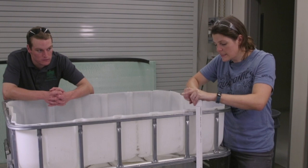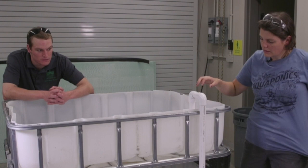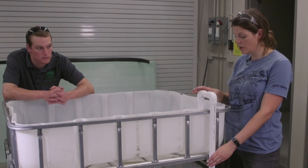Josh is going to come back and glue them, but we're just fitting them together to show you what it looks like. This is what our final product is going to be — water coming up directly from our pump. I like to zip tie everything together so it's more sturdy and won't move, and then it'll flood into our grow bed.